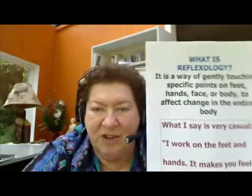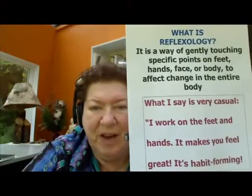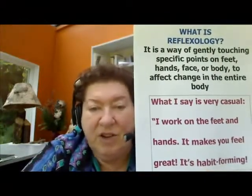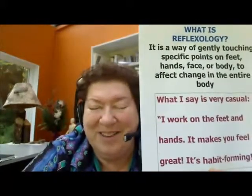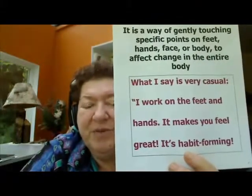When I talk about reflexology to others, I make it very simple. I say: what is reflexology? It's a way of gently touching specific points on the feet, hands, face, or body to affect the entire body. And it changes things. When I talk to people at Safeway and they say, what do you do? I say, I work on the feet and hands. It makes you feel great and it's habit forming. And that is the basis of reflexology.